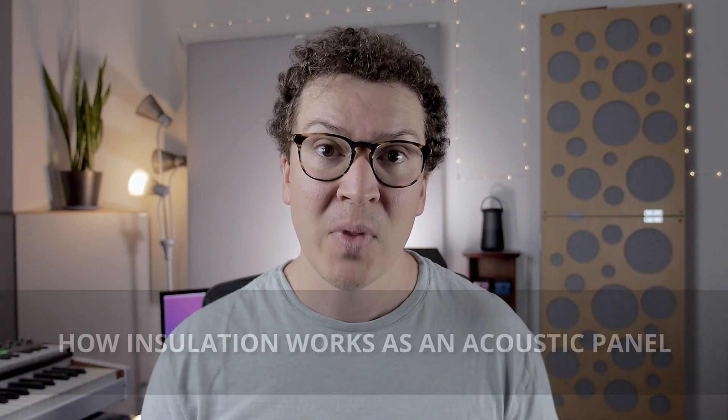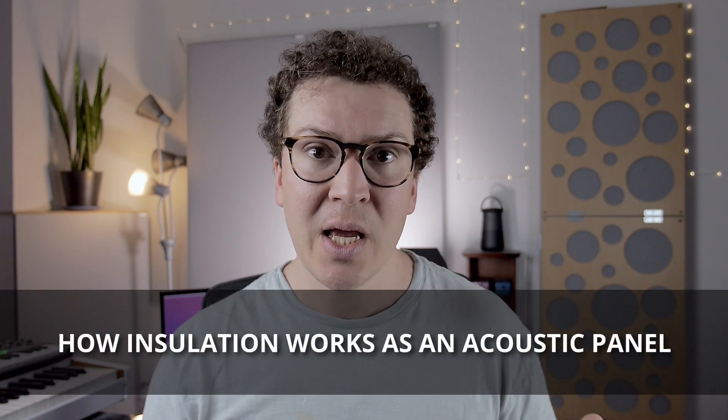To understand why we use insulation, we want a fundamental understanding of how insulation works as an acoustic panel. Essentially, insulation works so well because you have all these minuscule tiny fibers that the sound must pass through as it's traveling through the material. As the sound waves travel through that web of fibers, a lot of the friction created turns those sound waves into heat, thus absorbing the sound and preventing reflections from bouncing back into the room. That's the fundamental physics of how insulation panels work — they're cheap, affordable, and effective.